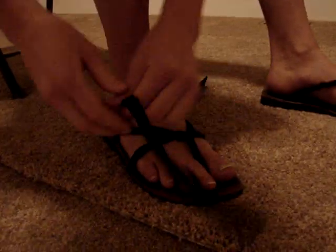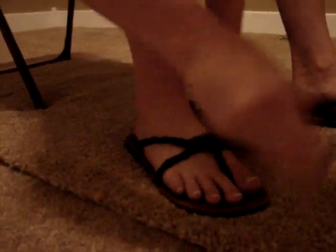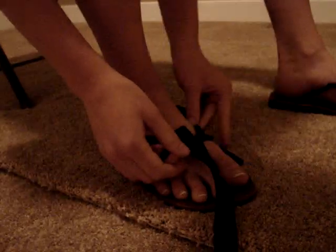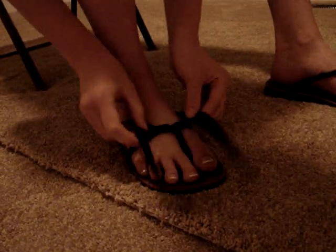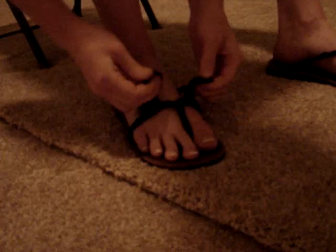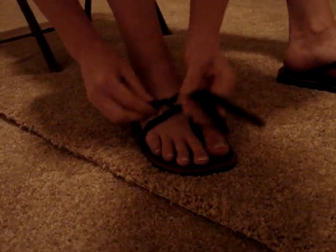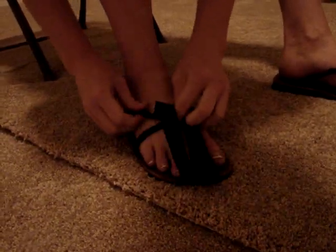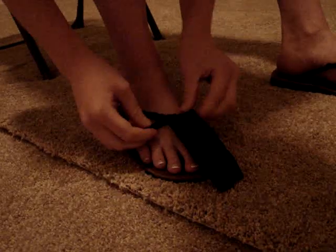And then you're going to do the same thing on the back. You can do it as tight as you want. You want them to be kind of even when they're done, and about three inches left. So you might have to twist one more than the other. There — that's pretty even. Close enough.